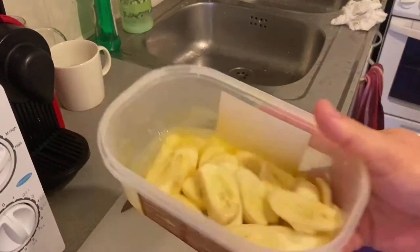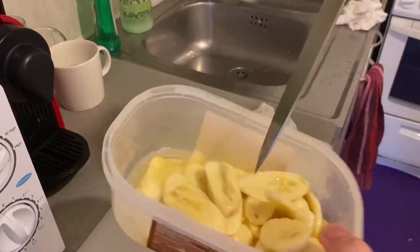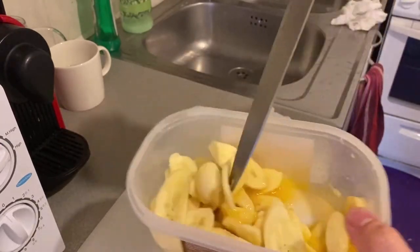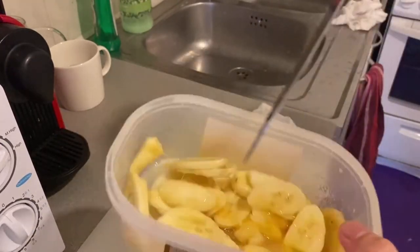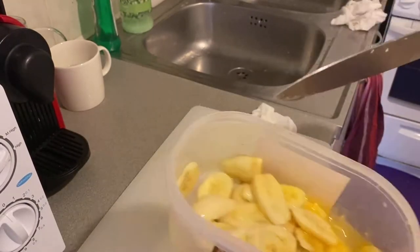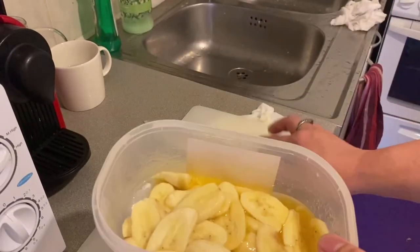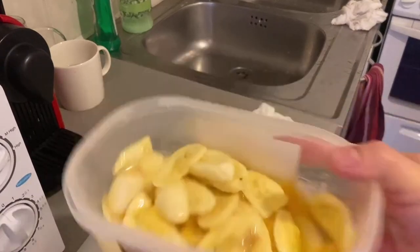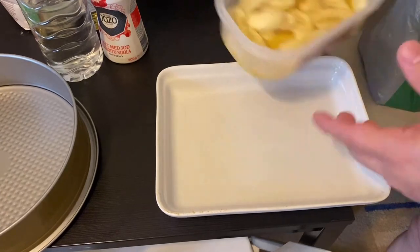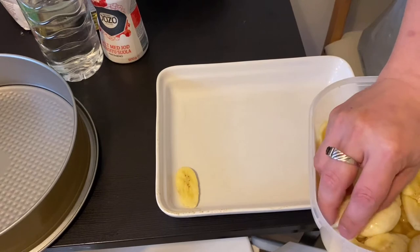Let's mix this banana with our sugar and orange juice so it will be covered with the juice. Your banana will not change color or become black — this is the secret, guys, when making a fresh banana dessert. Just leave it like that and set aside.